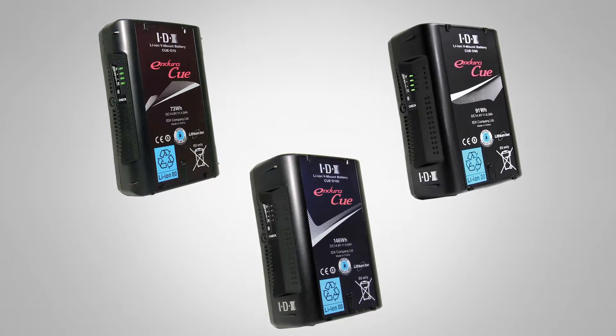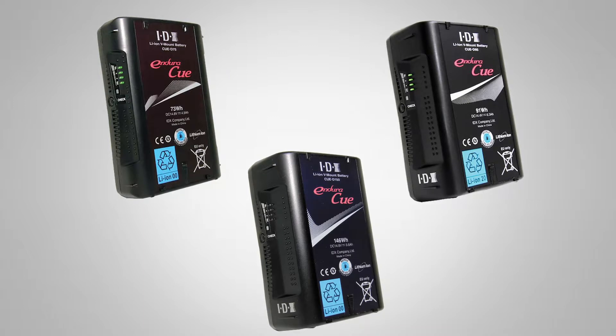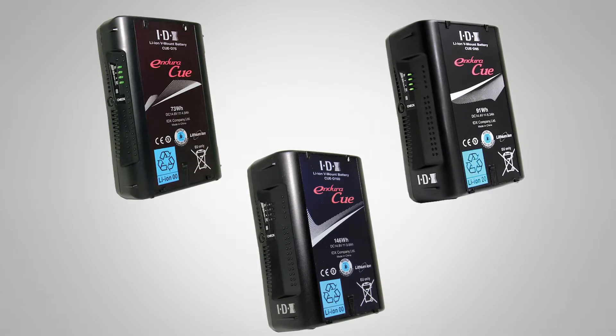The QD series is our most economically priced series — it's for the budget-conscious. There's one D-tap on the battery and it's very conveniently priced for lower budgets.